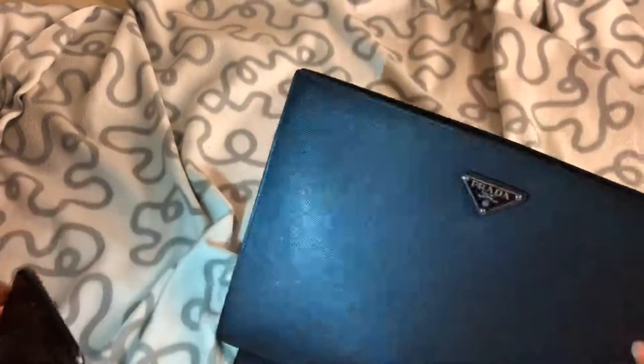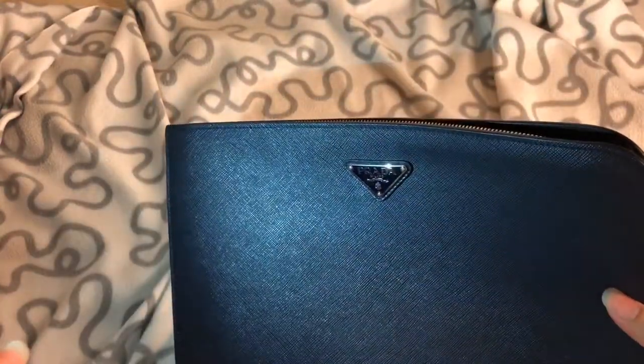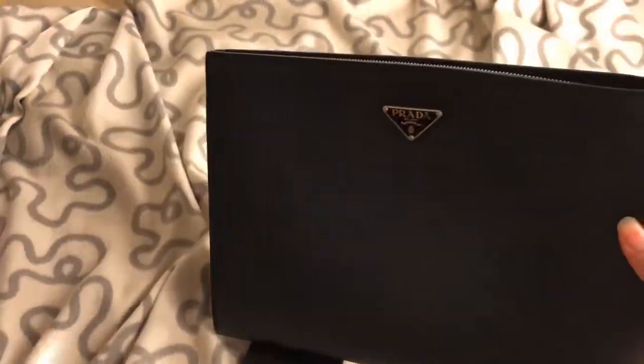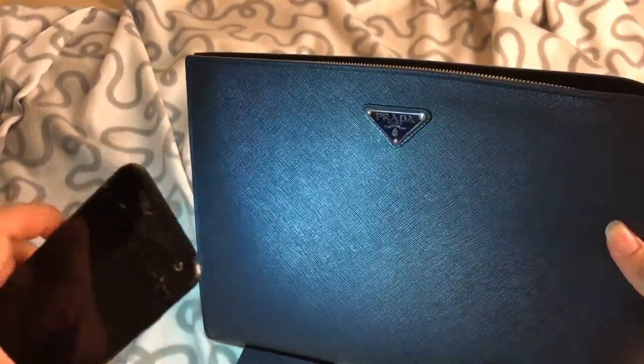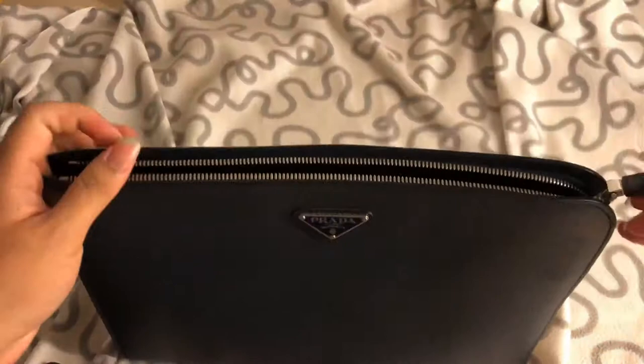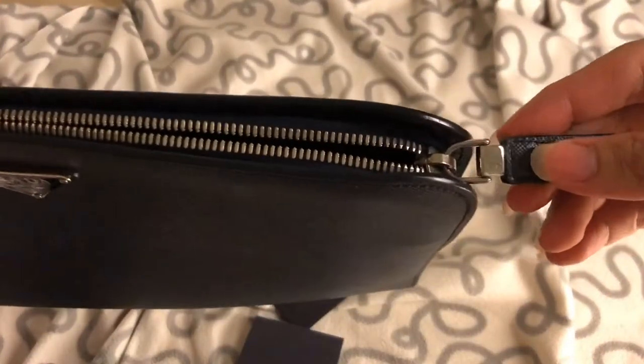It holds up really well and it's very convenient to carry a clutch. I forgot to mention the color — it's a navy dark blue. It looks almost black, but with some light on it you can see it's a navy blue color.